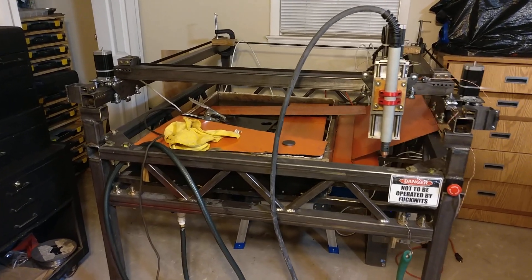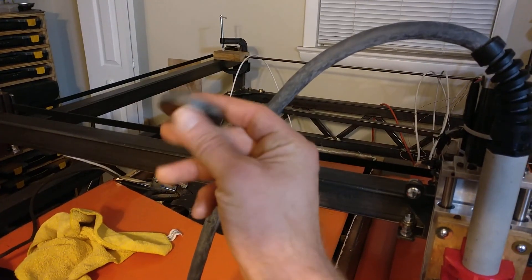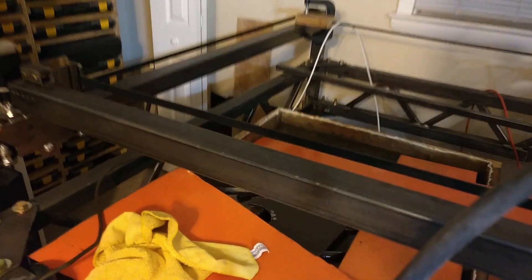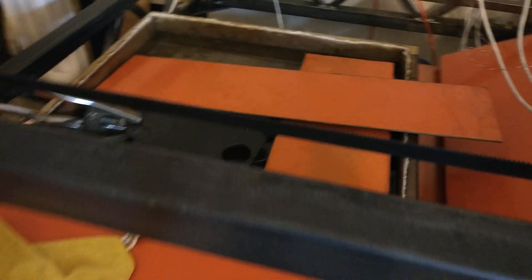The CNC plasma build has been on hold for a while, but I'm happy to announce I have cut a thing. Just a simple disk, 2 inches in diameter. I typed the G-code into a file manually for doing that edge cut — just right in, 2 inches around, and done. Super super simple.